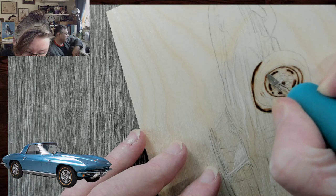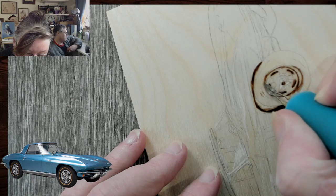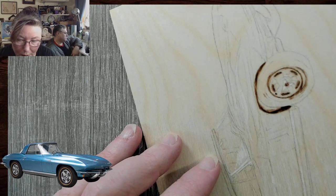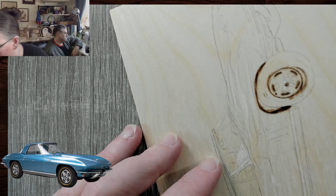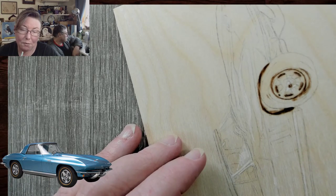I just wanted to get the rim laid in, then I'm going to lower my heat so we can start going into the rim. I'm going to lower down to two, because now we're hitting chrome. I would prefer to go light with the chrome first and then I can darken up.